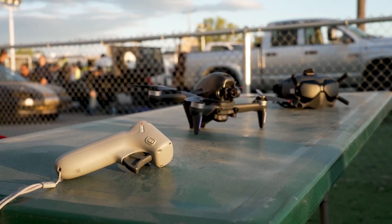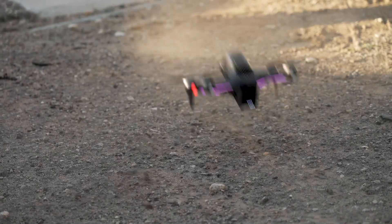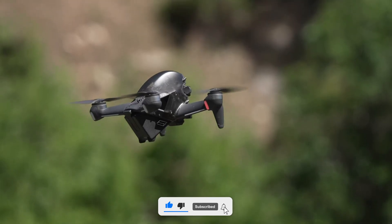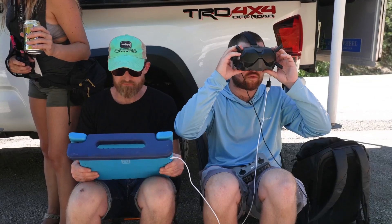Thanks for watching Consumer Flicks. Which upgrade on the DJI FPV-2 are you most excited about? Share your thoughts in the comments, and don't forget to like and subscribe for more leaks, reviews, and drone tips. See you in the next video.